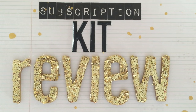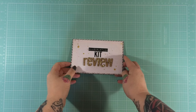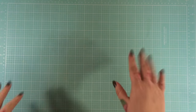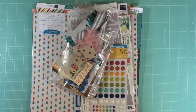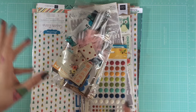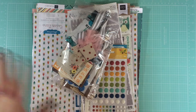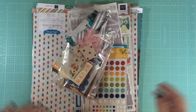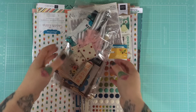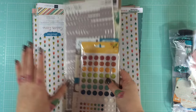Hey, Zoe here and welcome back to my monthly subscription kit reviews. Today I am working with the main scrapbook kit from Noel Mignon. First, let me apologize for the lighting — we are in the midst of a pretty major rain and windstorm, so that's affecting the lamps, which is never good.